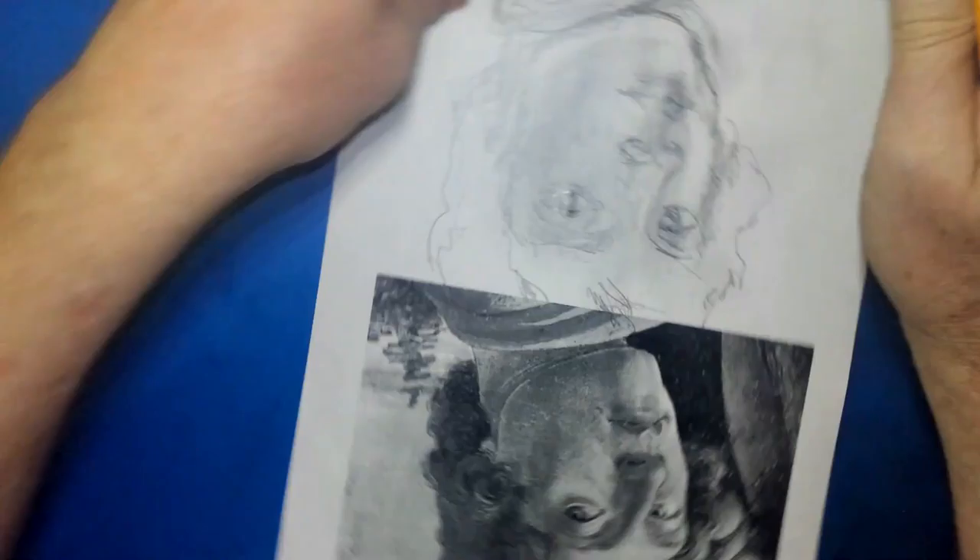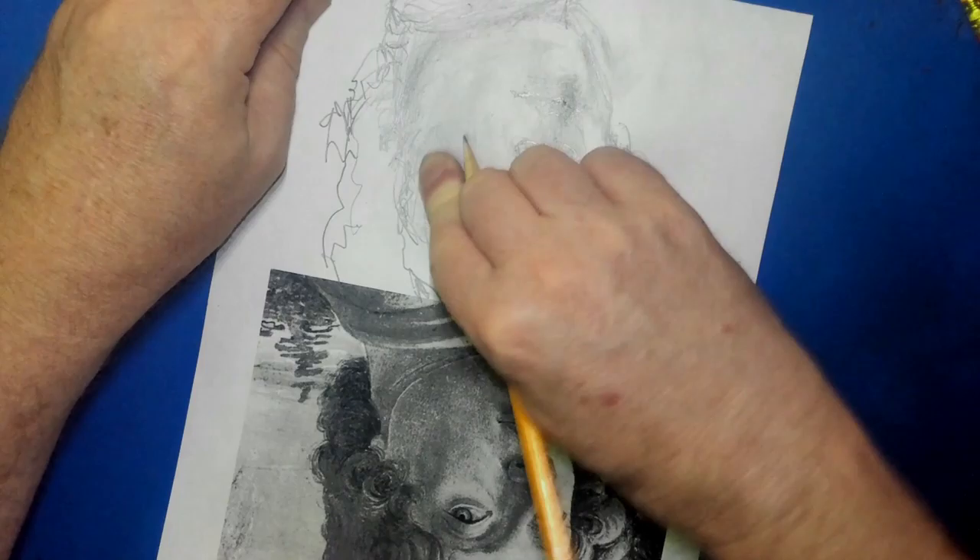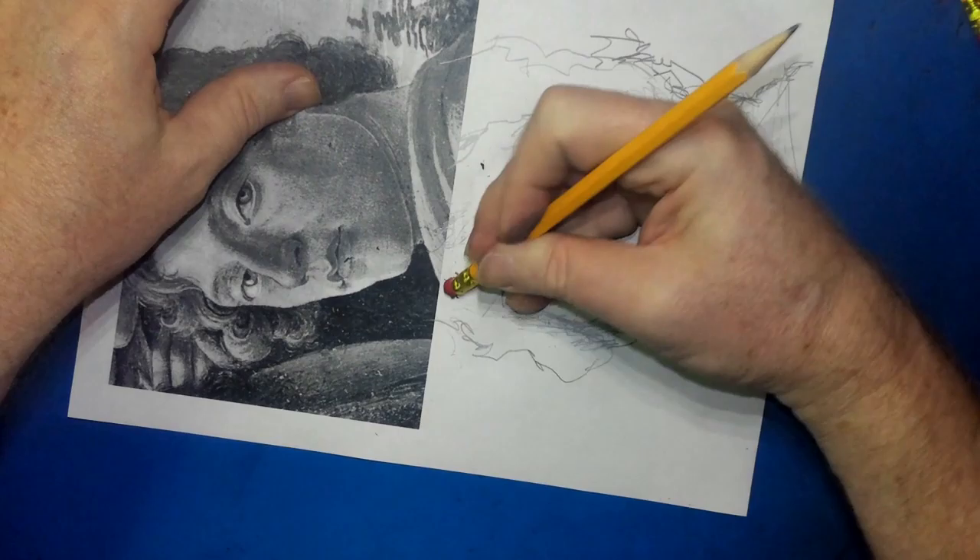I'm thinking you should do a three-quarter portrait. That's what I want you to do. And if it's horrible, it's horrible. Do it — and you'll learn a lot. Get out of your comfort zone.